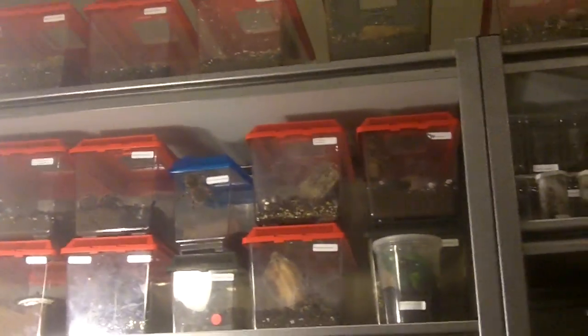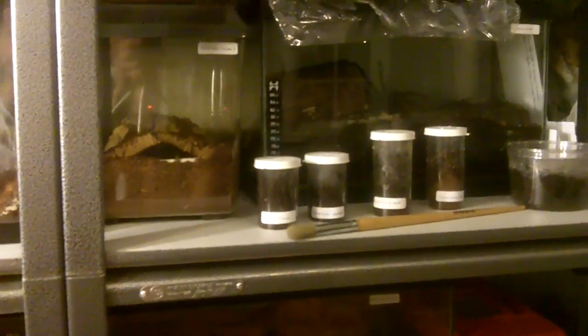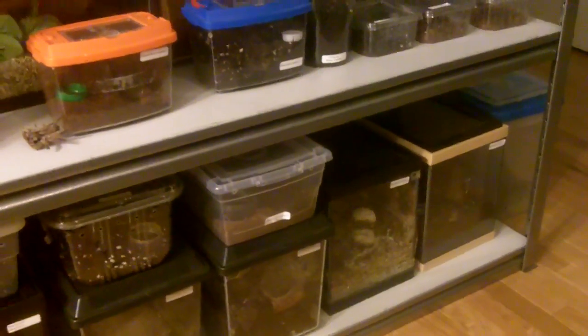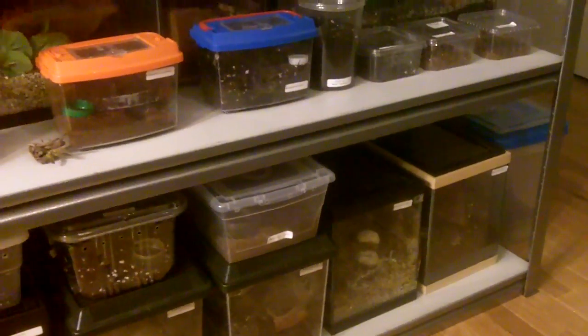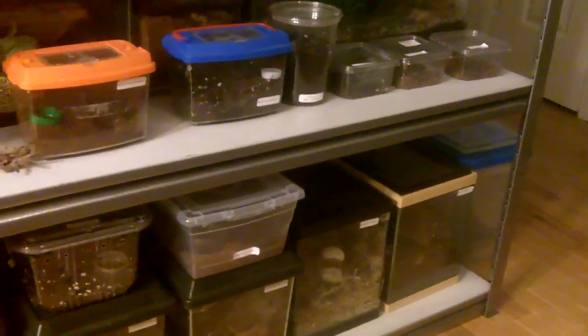He spent about an hour after work and we were talking about all the tarantulas. He's very impressed with my collection. He did have a couple of suggestions, especially for my bird eaters, like my Pamphabidus platyama and my Zenithus emanus — my P. platyamas should never use EcoWorth because apparently they have a lot of acidity, so it's not a good idea for them.